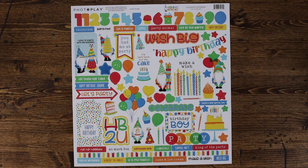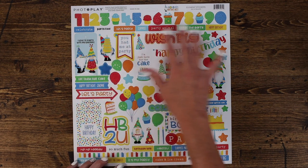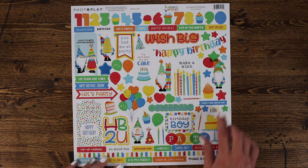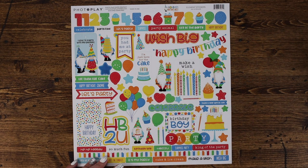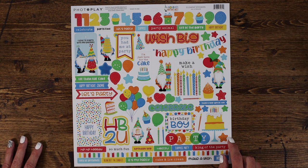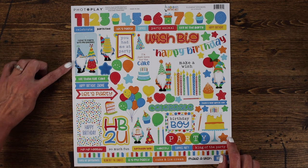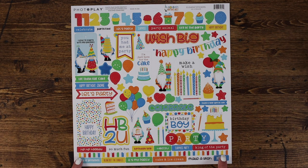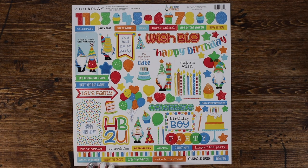The element sticker sheet includes all of these great numbers, balloons, icons, a few fun gnomes, party signs, party banners, party hats, cakes, and so much more. There's a love this little tag, little arrows, a border along the bottom, as well as lots of fun phrases to use on your layouts and cards. This is a great way to add fun embellishments to cards, layouts, and more.